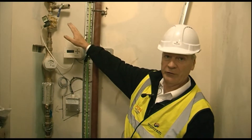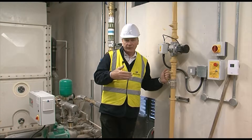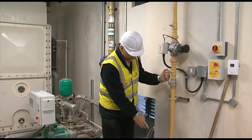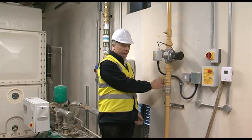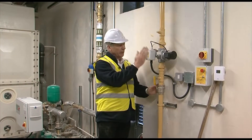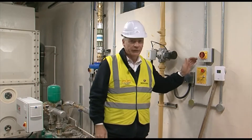We're directly now in the plant room above the intake room downstairs, and you can see this is where the gas pipe actually comes up through the floor. It follows up straight to another isolation, then you have your emergency lockout switch. Quite simply, it's your gas guard.